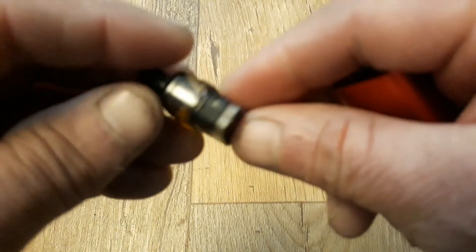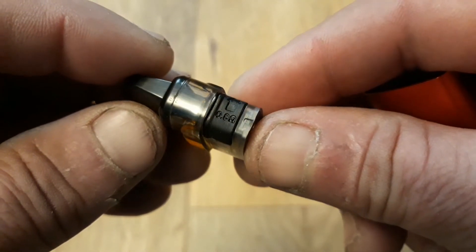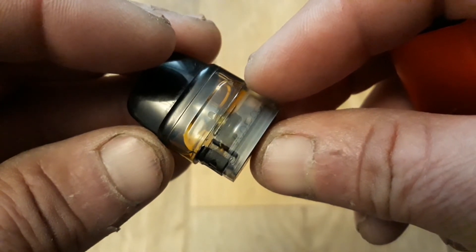The Vupu Vinci pod kit did seem to hold a steady wattage output, which I found impressive, and the always-on feature didn't drain the battery when left overnight.